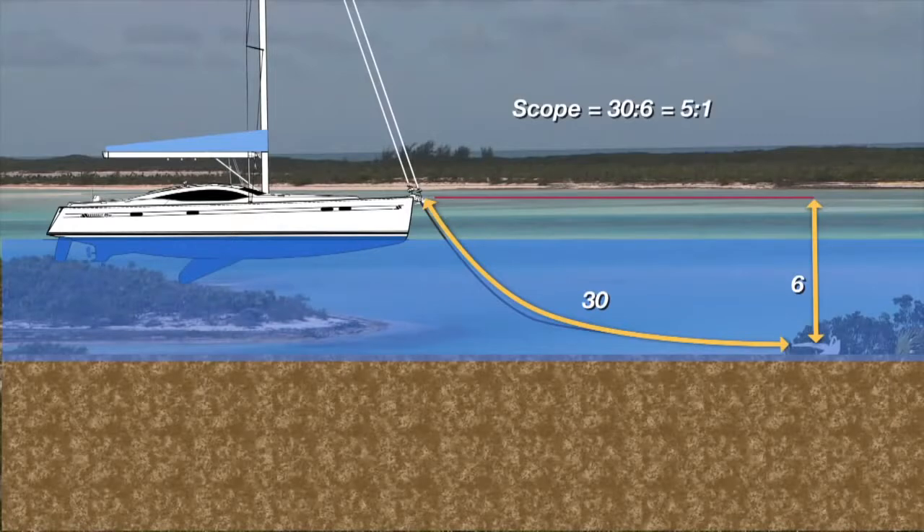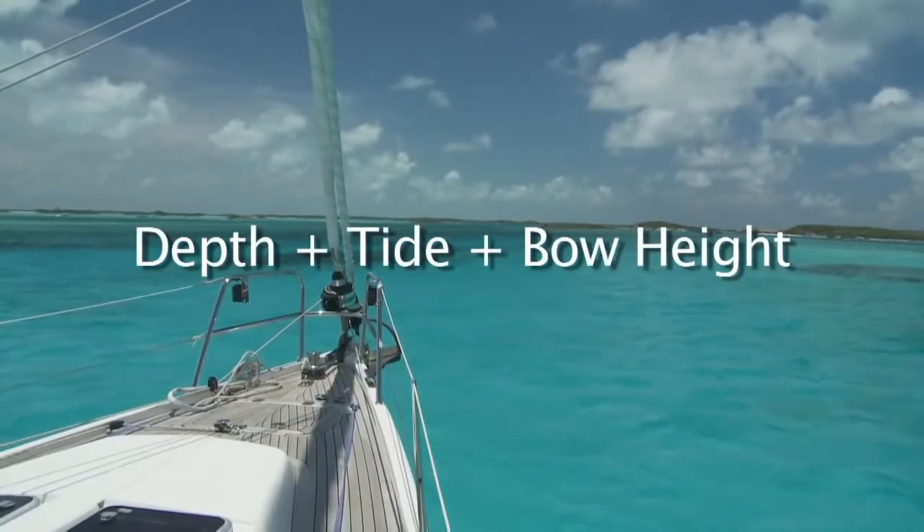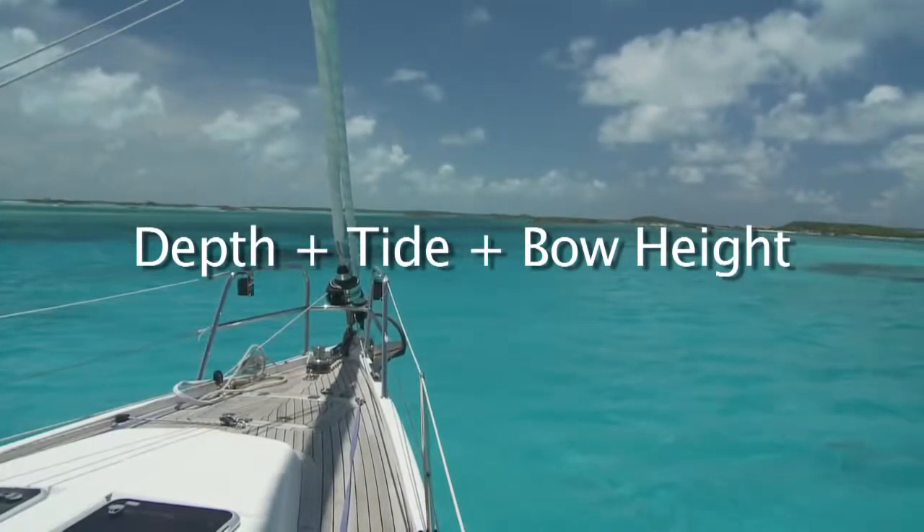Don't forget to add the height of the bow roller and also the tide. If you're anchoring at low tide you will need to add predicted tide height plus the water depth plus your bow height.